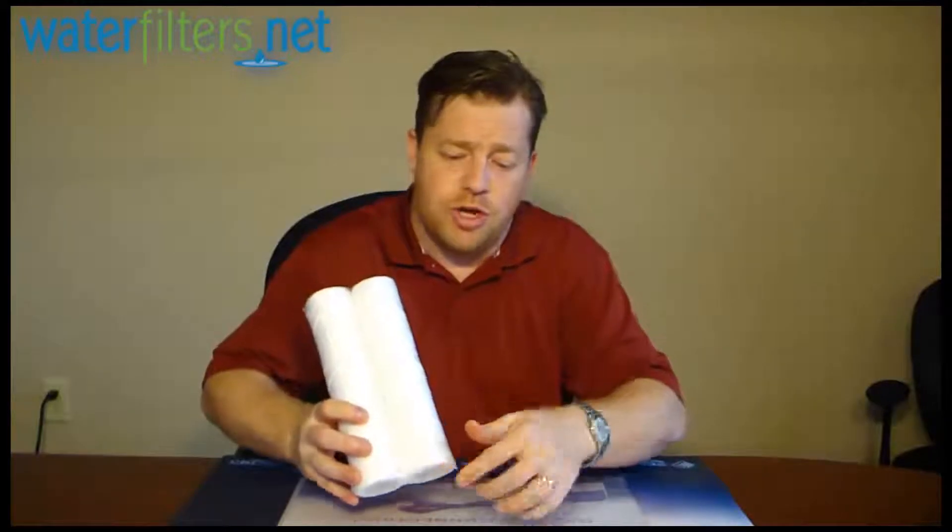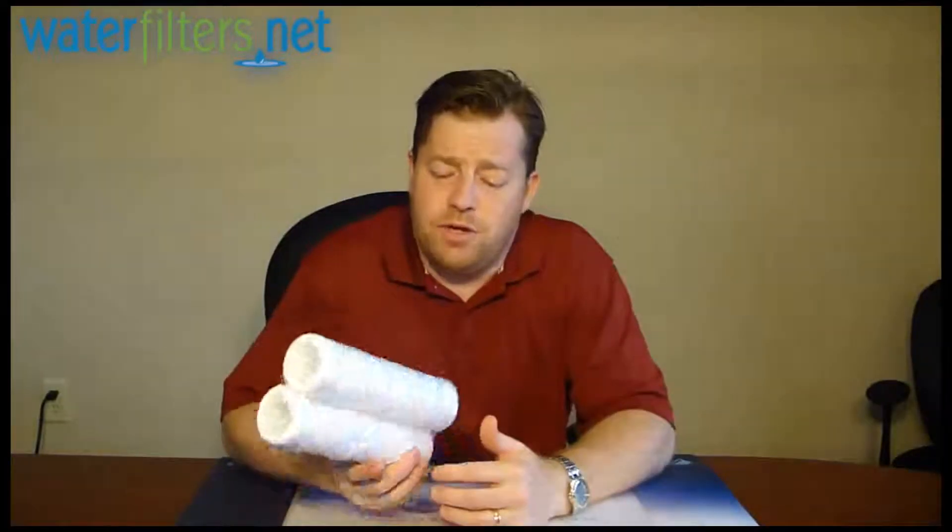And this is a string wound polypropylene. So they take the polypropylene, they weave it into a string, and then they spool that string onto the cartridge. It's a very effective way to make an inexpensive sediment filter.